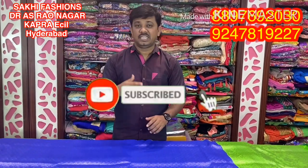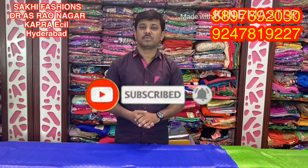Hi viewers! Welcome to Saki Fashion. Today I am going to show you the Nakshatra Falcon. I am going to show you a silver jersey, the 100% falling material — lightweight and rich look. So I am going to show you the main Saki Fashion Special Saries.